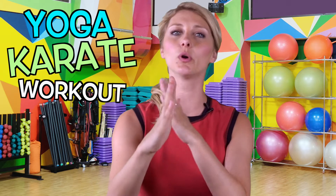Hello kids and welcome to another episode of yoga karate workout. It's time to stand up and follow along. Copy everything that I do.